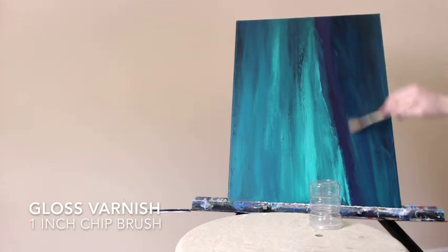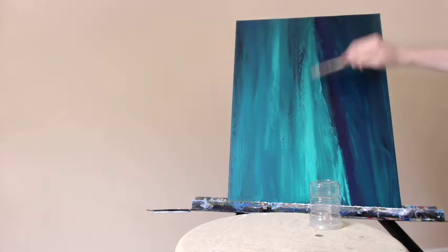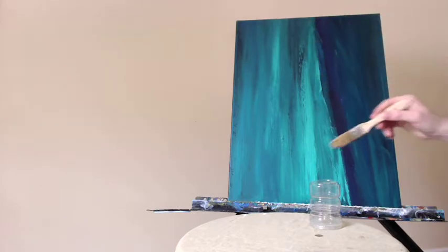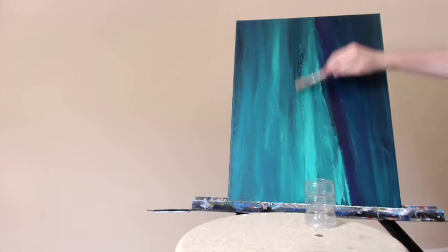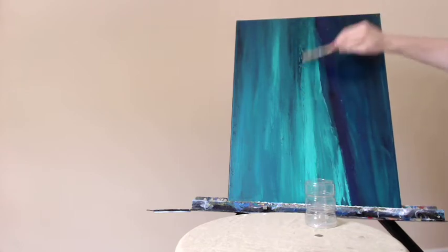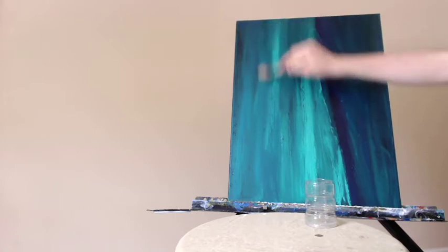Today I thought I would share my technique and the standard way of completing an acrylic painting. After your painting is completely done and you're really happy with it and you feel like you don't want to change anything else, you can get some gloss varnish. I'm using some high gloss varnish here and we're going to apply a thin coat of this varnish across the entire canvas.